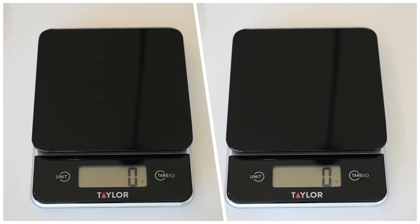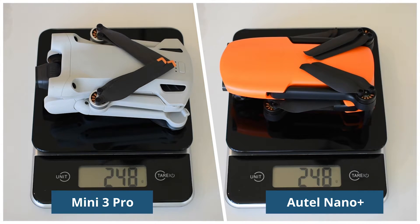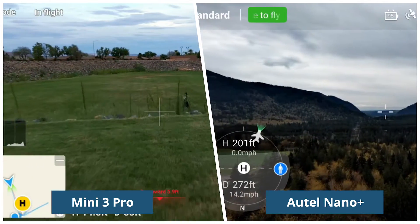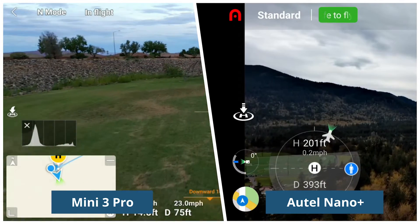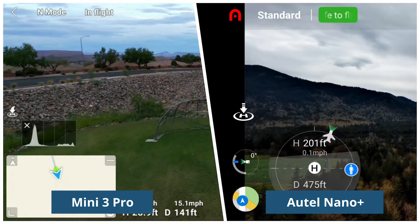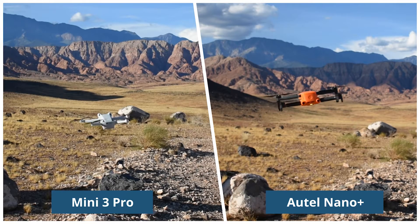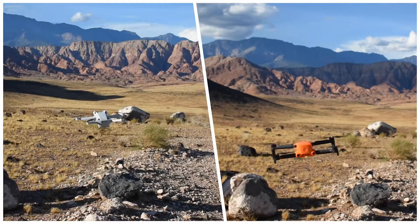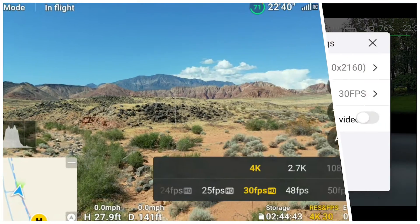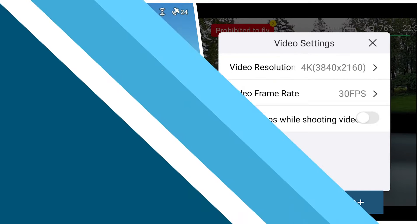Let's start off with what they both have in common, at least according to the manufacturer spec sheets. Both drones are 249 grams or less. Both drones have similar flight speeds in sport or ludicrous mode, normal or standard mode, and smooth or cine mode. They have similar wind resistance at level 5, both use 3-axis gimbal stabilization, both have quick shots, both shoot 4K video with similar photo resolution, and both have HDR capability.